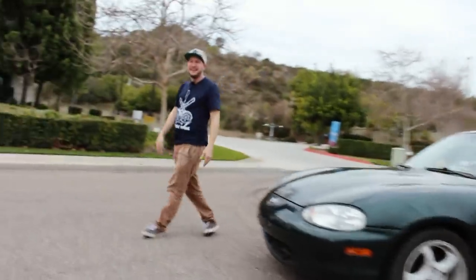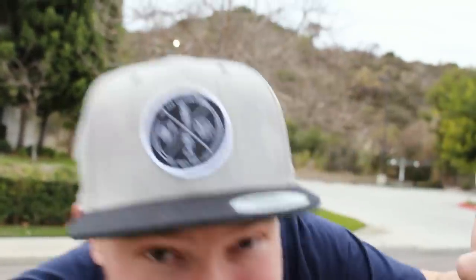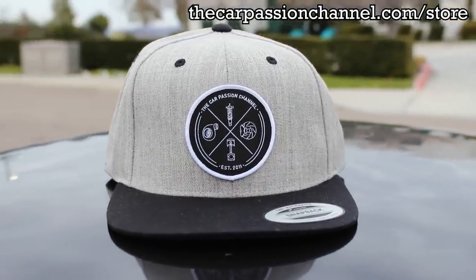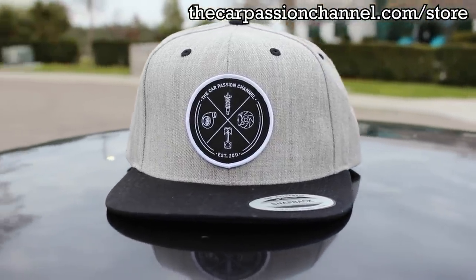Hello again friend! I've got another piece of highly requested merch: the Car Passion Hat. These are available on the shop right now along with the shirts. Free shipping to any U.S. location; international shipping is available. Quantities are limited, so if you want one, jump on it right now. Thanks for the support, guys — back to the video.